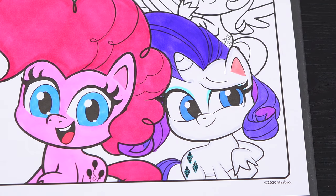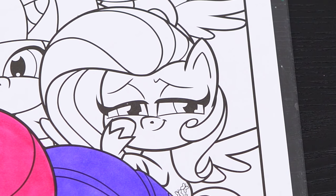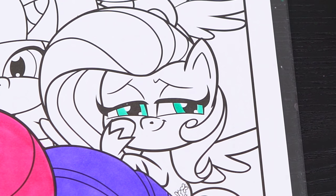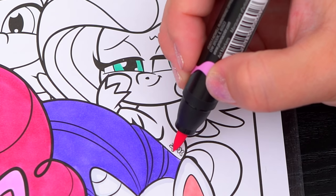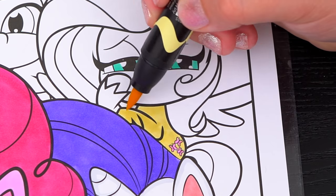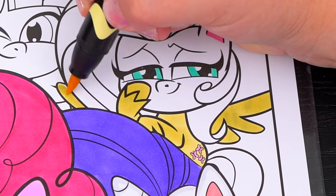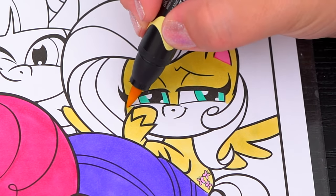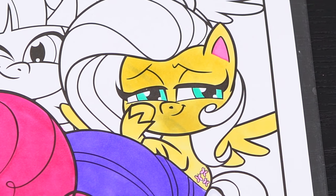Okay, now I'm all finished coloring in Rarity. Next let's color in Fluttershy. She has green eyes, and her body is light yellow with a pink cutie mark. And let's color in all her mane light pink.